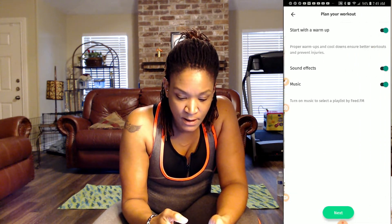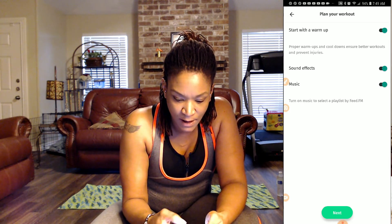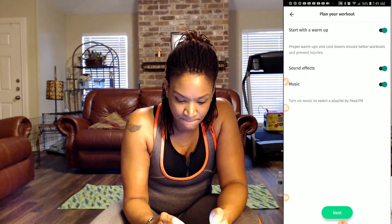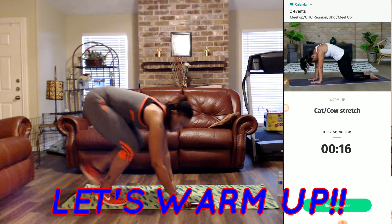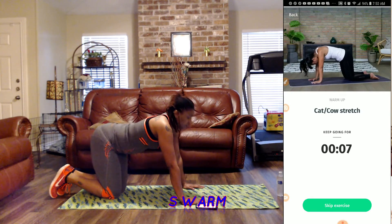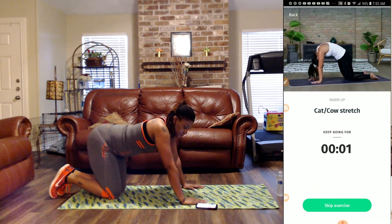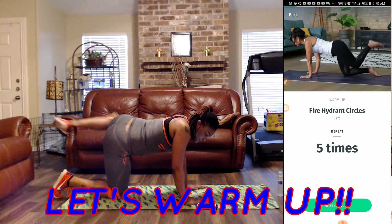Now that I am back, let's go ahead and get ready to knock this workout out. So we have the cat-cow stretch — we're going to hold our tummy in, breathe into your nose and out of the mouth. Next we have fire hydrant circles with our left leg, we're going to make some circles.